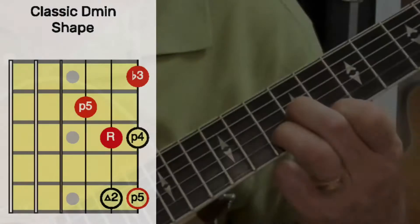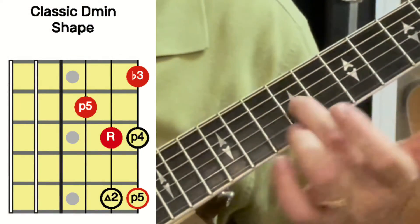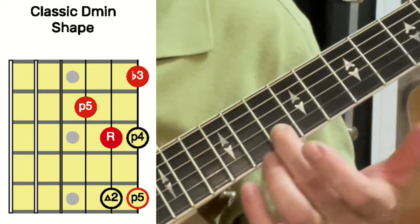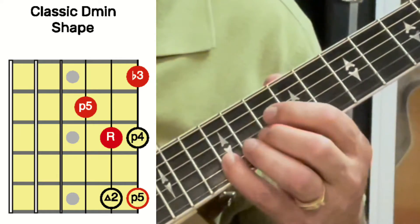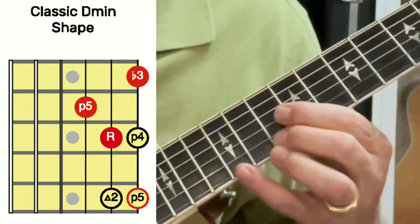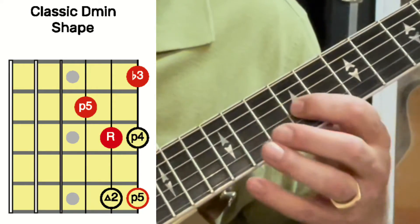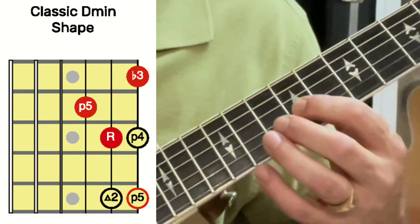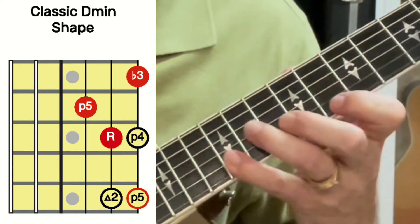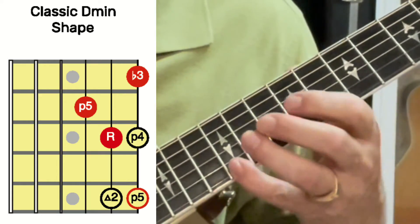Here we go with set one — second inversion because the fifth is in the bass. I'm going to start with my root on the second string: root, two, flat three, four, five, octave of that five that's inside the chord shape. One more time: root, two, flat three, four, five, and five.